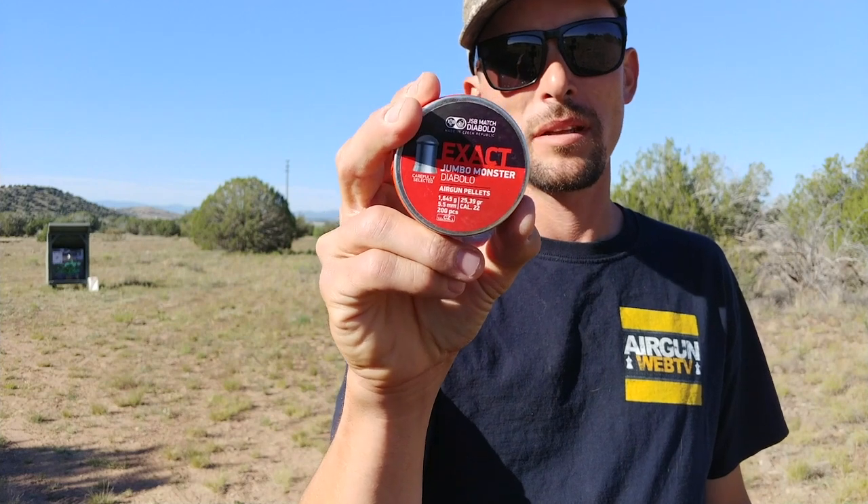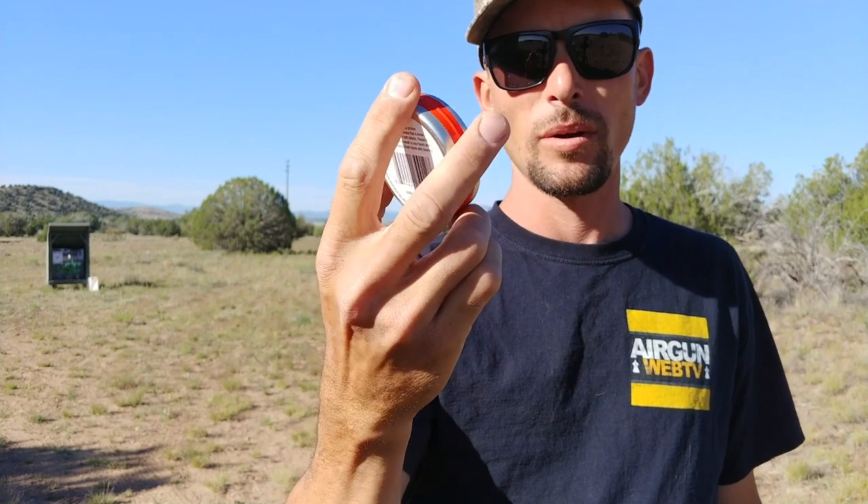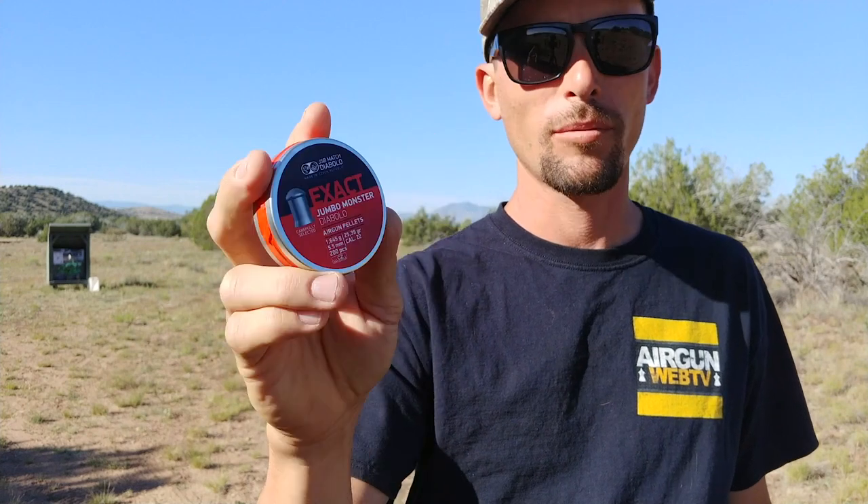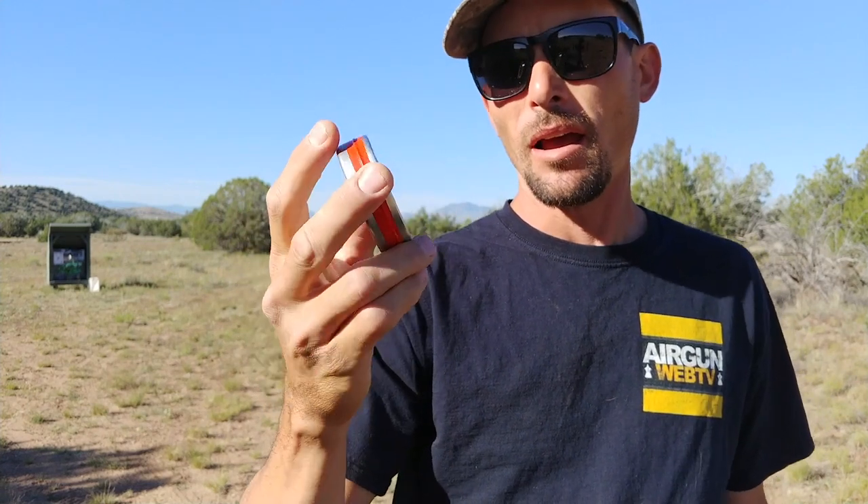Hey guys, Ben the Outdoors Air Gunner out here. A little while back I picked up a couple of tins of these — the .22 cal JSB Exact Jumbo Monsters, 25.39 grains.